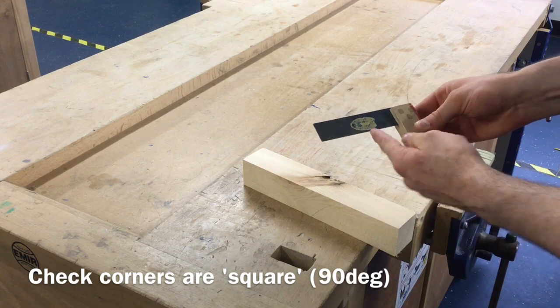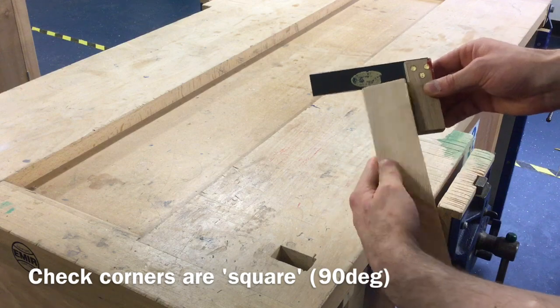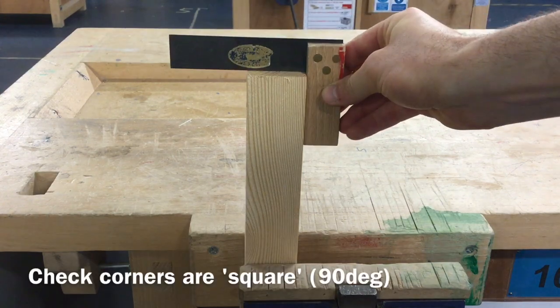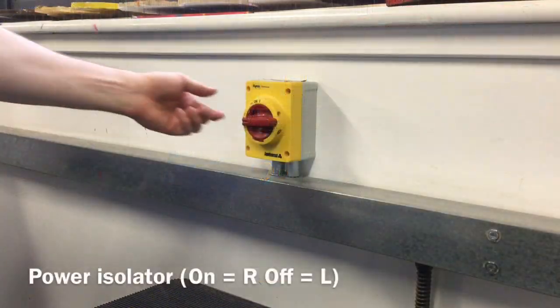Before marking out the blank, a tri-square should be used to check that there is 90 degrees between the edges and end of the wooden blank. This check should be done on both ends of the material. If the ends are not at 90 degrees to the edges, a bandfacer can be used to correct this.